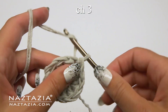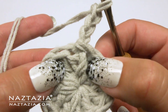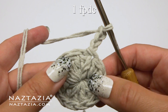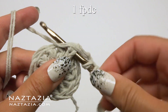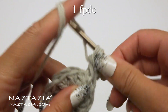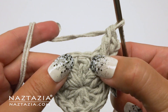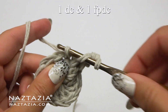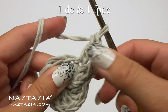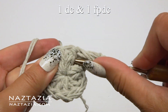For round two, chain three, which counts as a double crochet. Make a front post double crochet along the same stitch. In the next stitch on the top, do a normal double crochet, then do a front post double crochet around it.